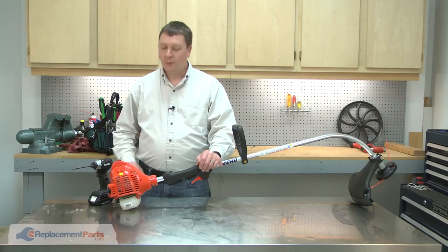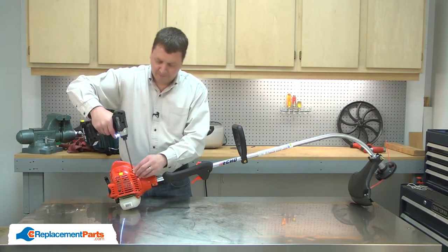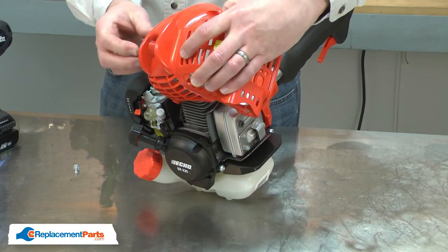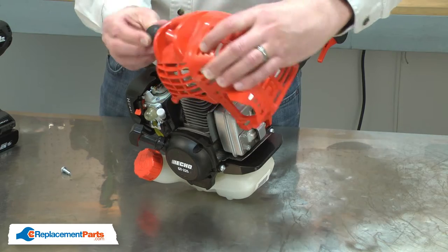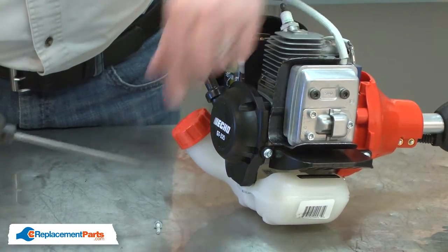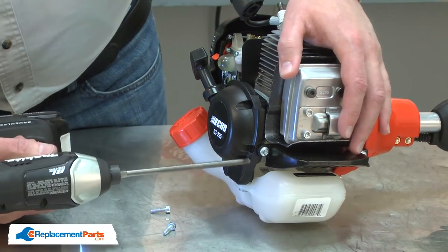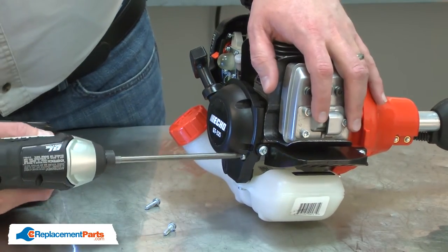I'll begin by removing the upper motor cover. Now I can remove the starter and the collar.